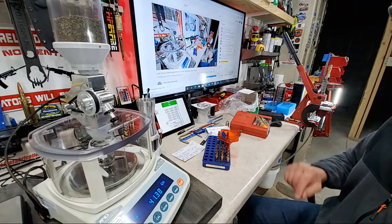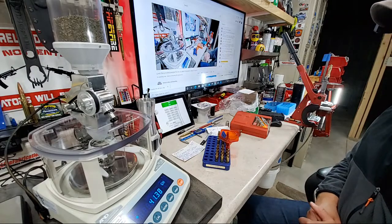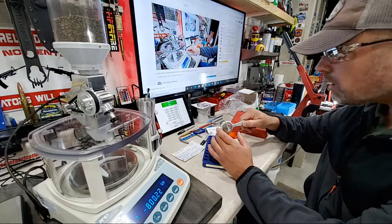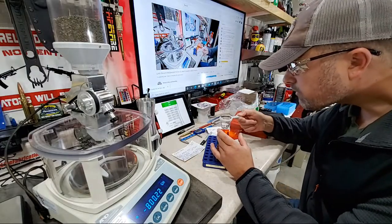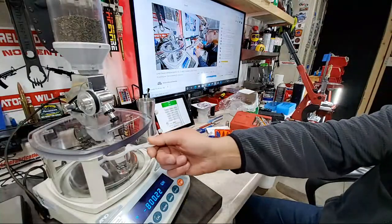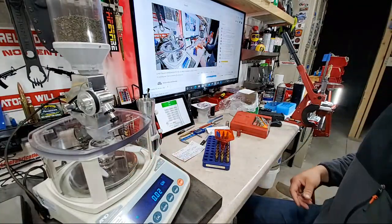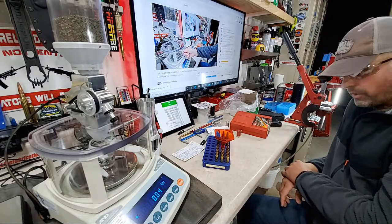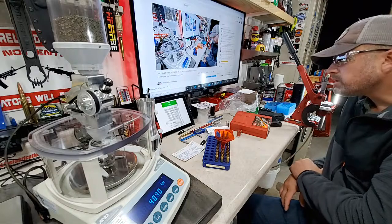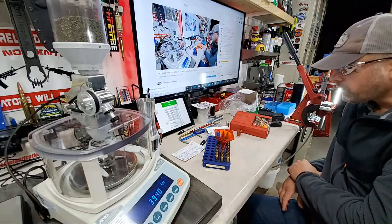41.4, within 0.02 — that looks really good. I really appreciate those super chats, they help push this content forward. We are almost done dropping powder for the ELD-M 140 grain.